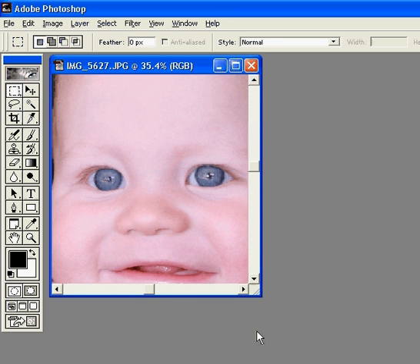Hi, this is Annette with digitalphotographyhowto.com and today we are going to learn how to make the eyes really stand out and sparkle in a picture.